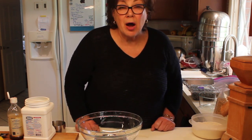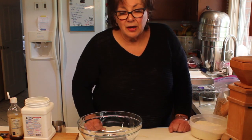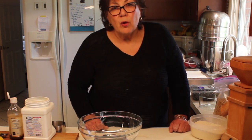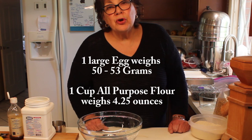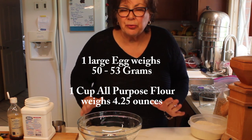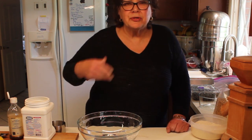Now that flour is a crisis, I'm milling my own. Your weights and measures are really good to know — for instance, with more people using eggs from a farm, it's good to know that a large egg equals 50 to 53 grams. I use 50 grams just for quick math.